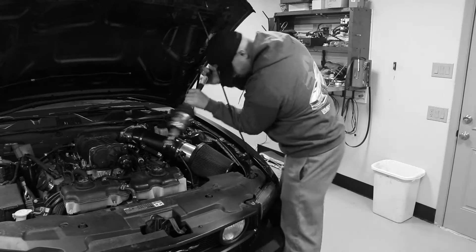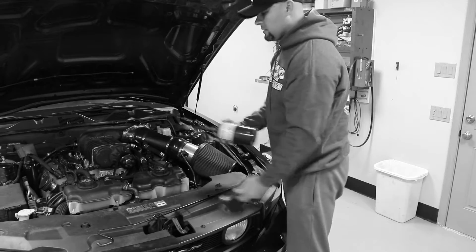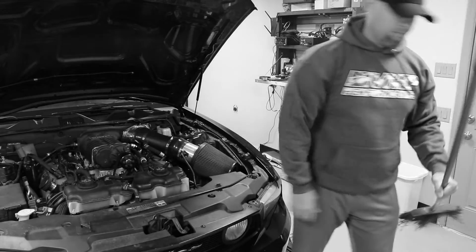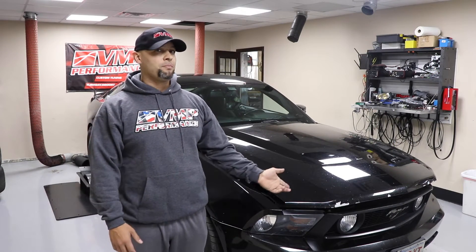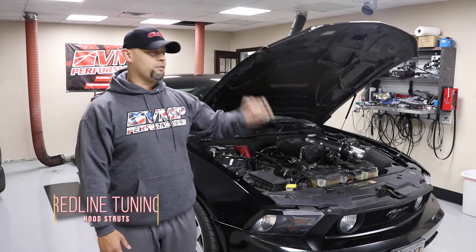Do you hate prop rods? Hey guys, this is Alex from vmpperformance.com. You hate that pesky prop rod that gets in the way of doing work on your car? You can replace it with a set of Redline hood struts.